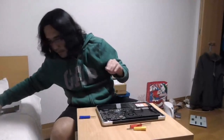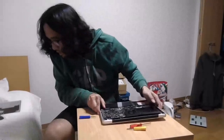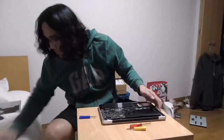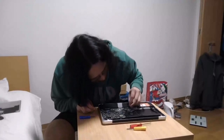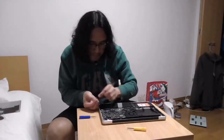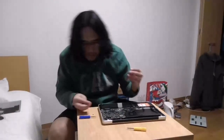I missed some screws — oh no, I missed a screw!